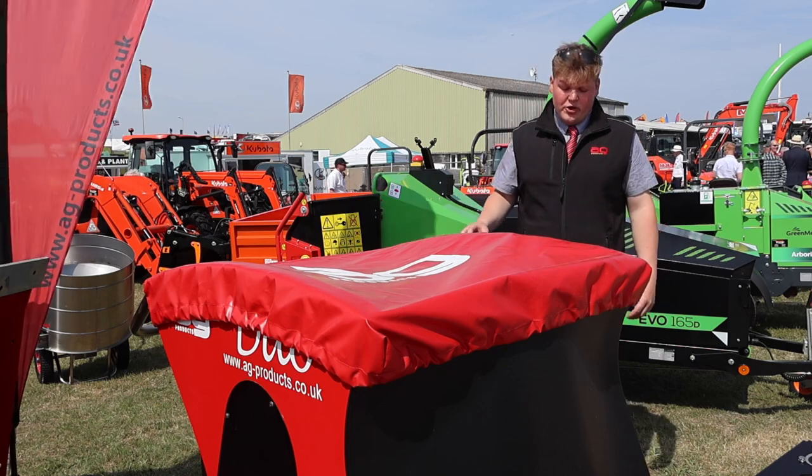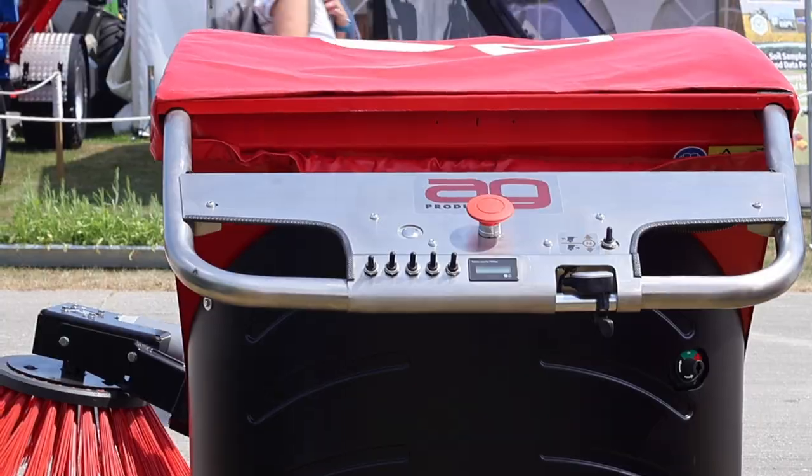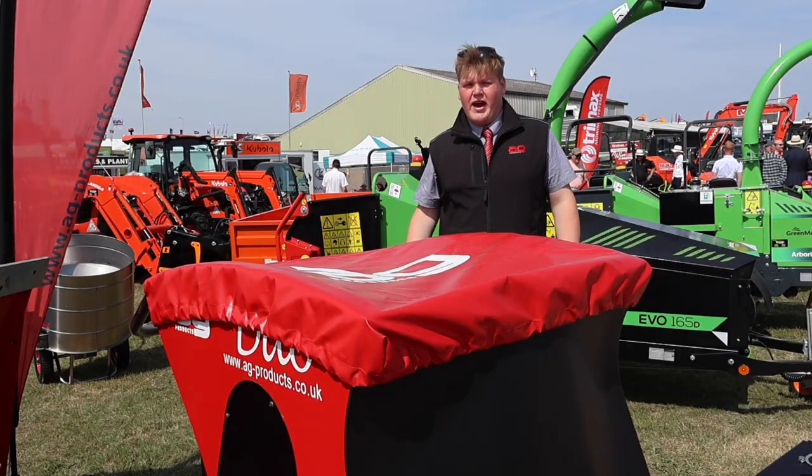The improvements on this model compared to the old one — we've updated the wiring system inside. We've got the emergency stop and the handbrake as well.